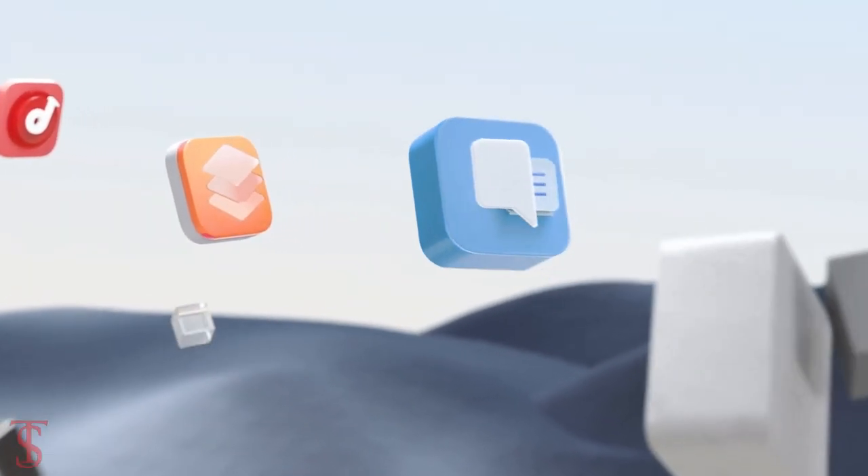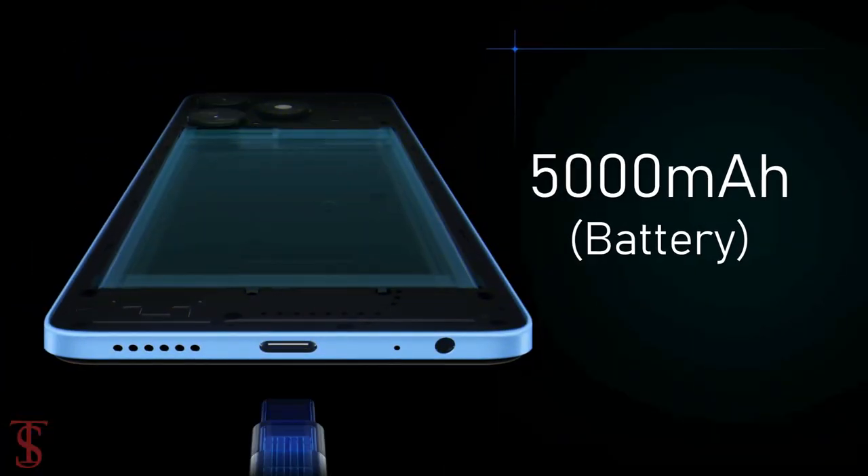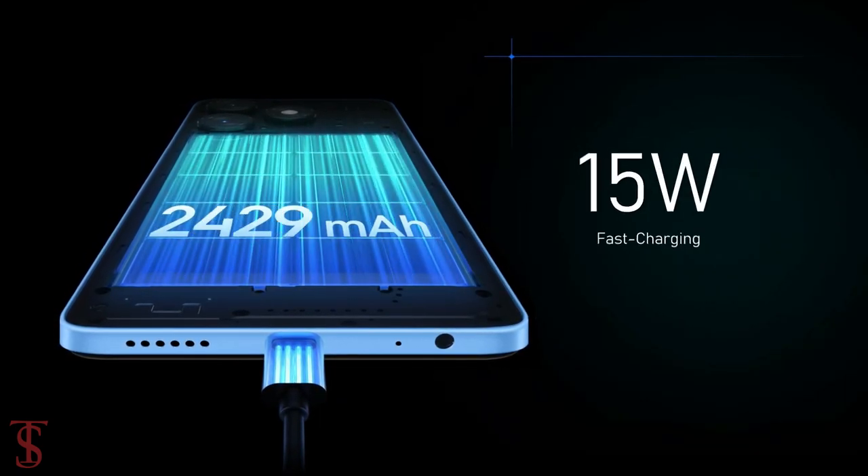On the software front, the handset runs on Android 13 out of the box with MyUX skin on top, and it is equipped with a massive 5000mAh battery that supports 15W fast charging.